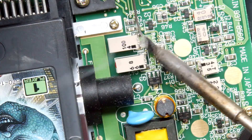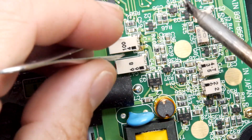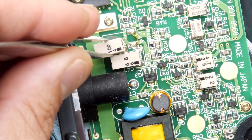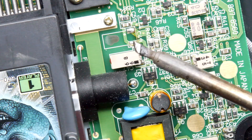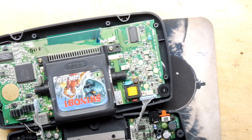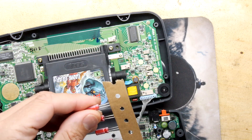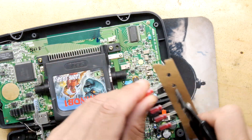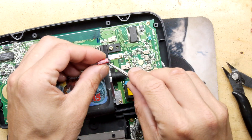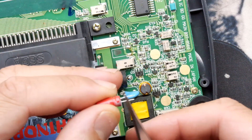Looking at it more closely, it says '104'. Is that 100 nanofarads at 4 volts? It doesn't really matter — we have an actual kit coming, and either way we're going to have to remove all of these. That was easy to remove. I just put a bit of solder across the two pins using this nice chisel-shaped soldering tip, and it worked fine. Here's the replacement — I'm going to use some snips and cut it straight off the bar. The negative lead has a white band, and the other side is positive.